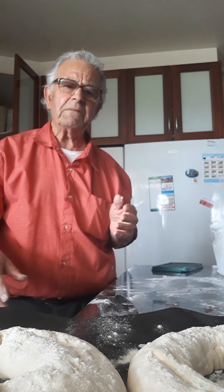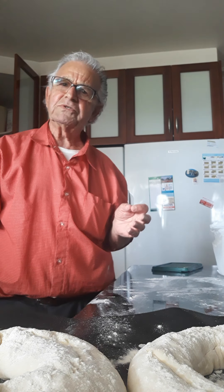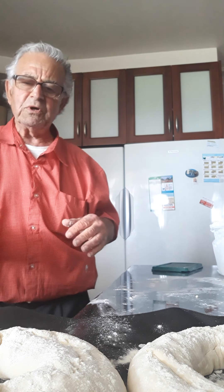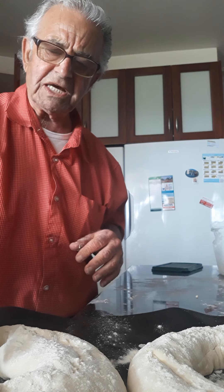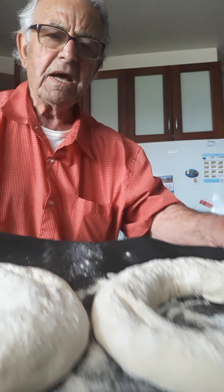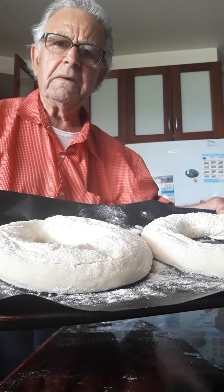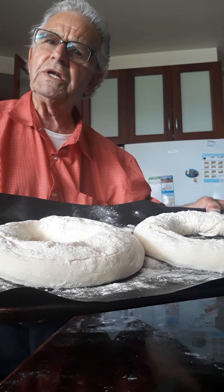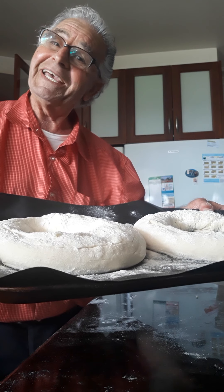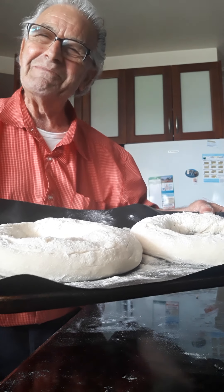This is Tony and Rose Kitchen from Australia. May God bless you. May you do a good job — you can do a good job if you do exactly what I said. You shouldn't go wrong. I will show you how they bake after. Maltese tira, made by Tony and Rose Kitchen in Australia. How about that? You like it? I like it. God bless you.